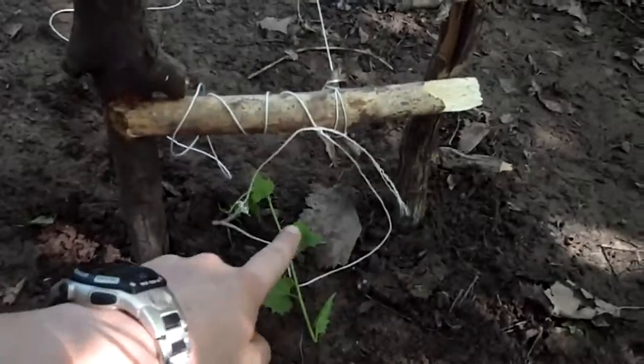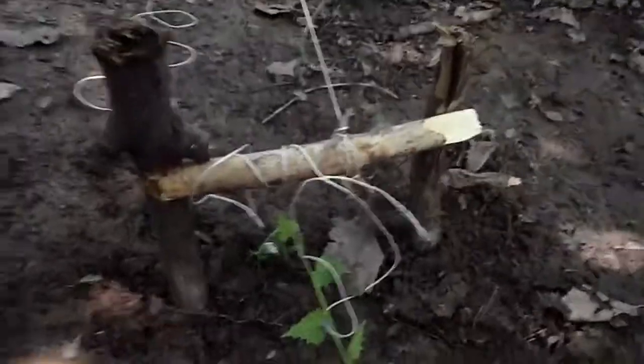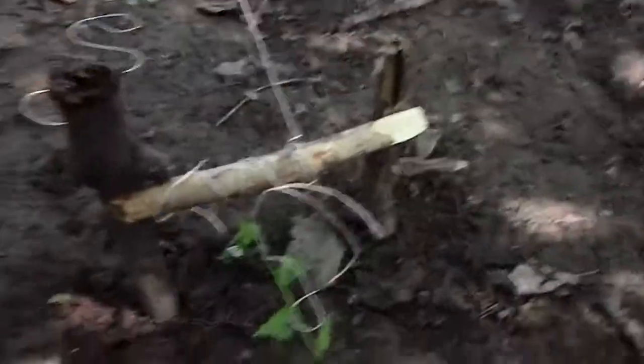What we do is put a piece of food down there, and as soon as they walk through, this will tighten around their neck and it won't let go and choke them to their death. Yes, it kind of sounds a little cruel, but in a survival situation, it's a good moment for you.